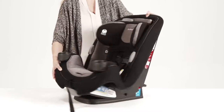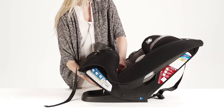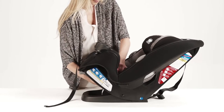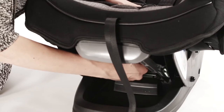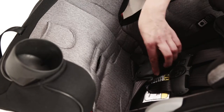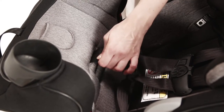Before installing the Grow & Go, make sure the buckle and harness are adjusted correctly. First, to adjust the buckle location, recline the Grow & Go to find the metal retainer on the underside of the seat. Slide the metal retainer up through the seat, put it back into the desired location, and pull up to make sure the buckle is secure.